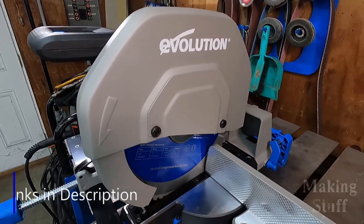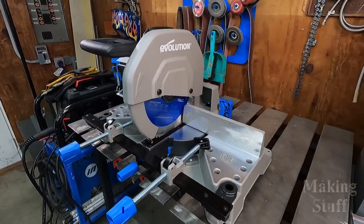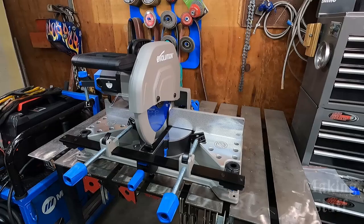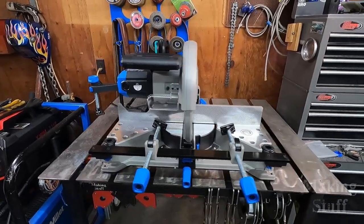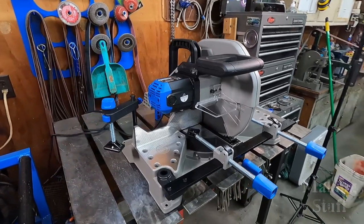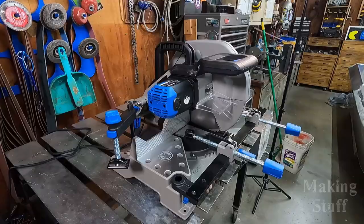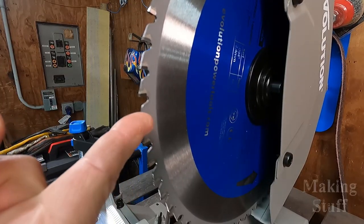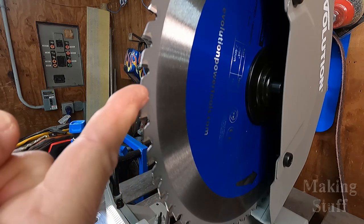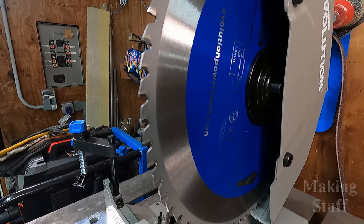In this video I will be reviewing the Evolution S355 MCS. It's the industry's first 14-inch metal cutting mitering chop saw. What makes this chop saw unique is that it does not use an abrasive wheel like you may have seen on other chop saws. This saw comes with a 14-inch 66-tooth carbide tip saw blade which has teeth like what you would see on a wood cutting saw blade, which will make faster and cleaner cuts.